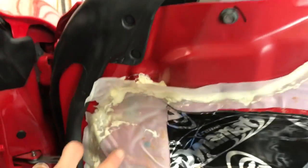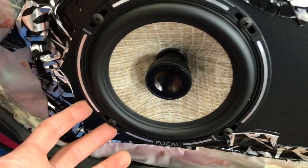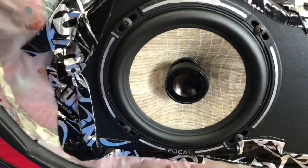We sound deadened the inside of the door. Just to keep the integrity and originality of the car, we did leave the plastic, but it's all Dynamated. On the face we are using a set of PC 165F's from Focal — it is their Flax Coax.